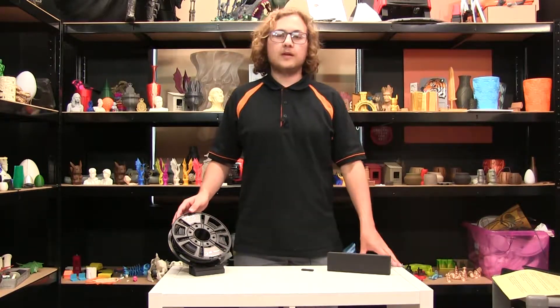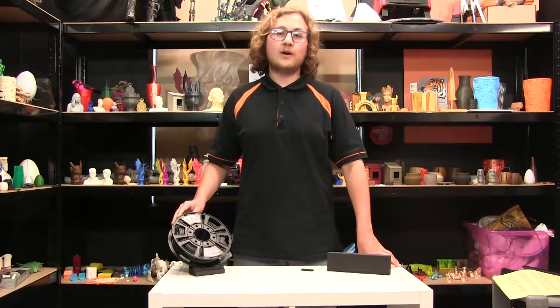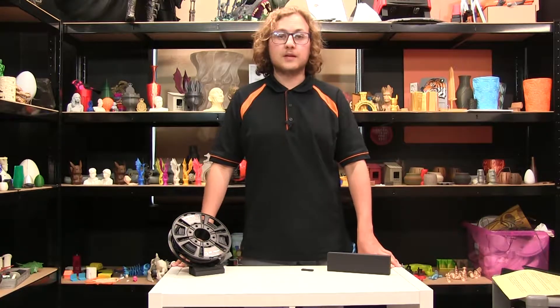Hi, I'm Ben and today we're going to be having a look at Fibrex Polypropylene Glass Fibre Reinforced Filament as part of our 3D X-Tech Week here on the YouTube channel. Stay tuned.